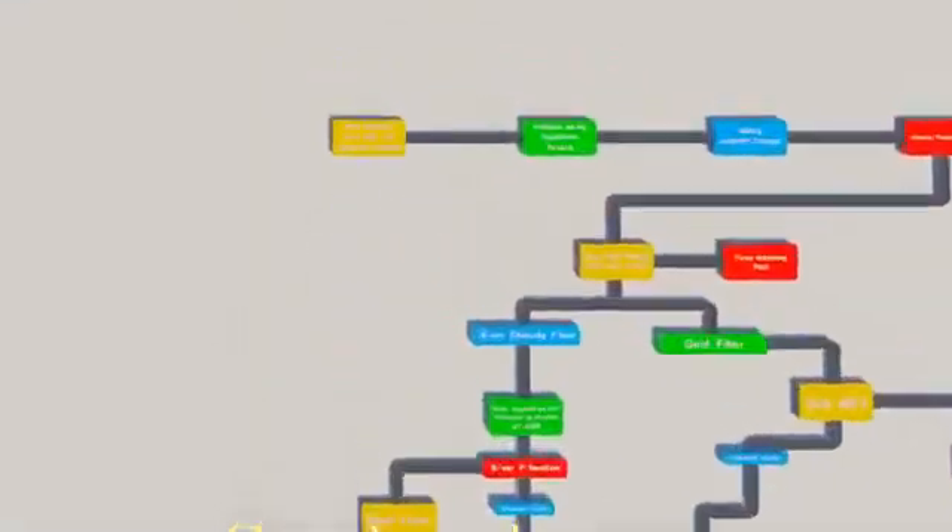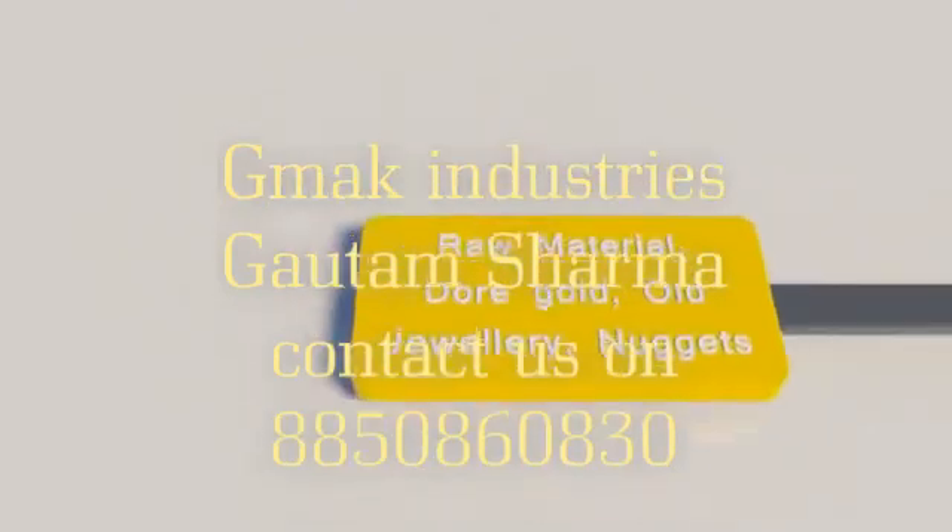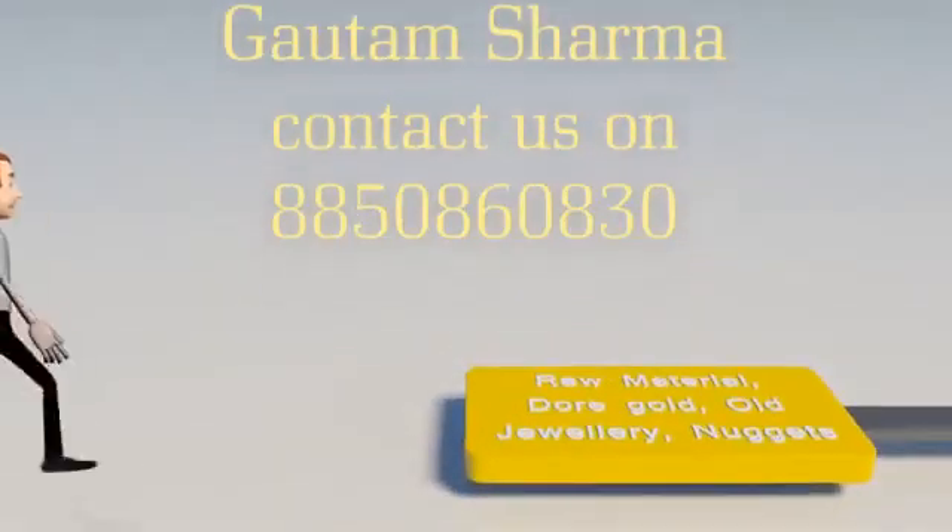I am now going to demonstrate the process of gold refining with various steps involved and also the gold bar manufacturing process.